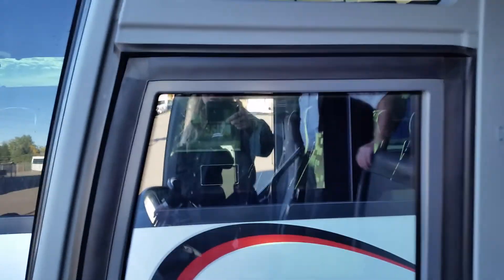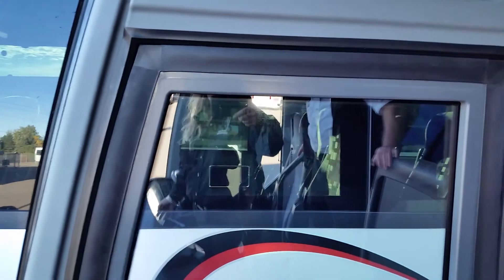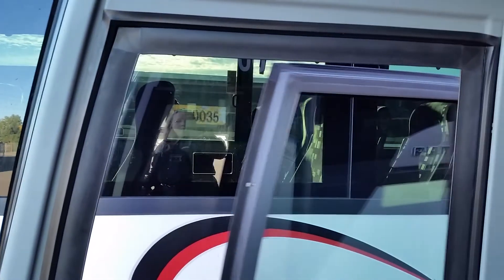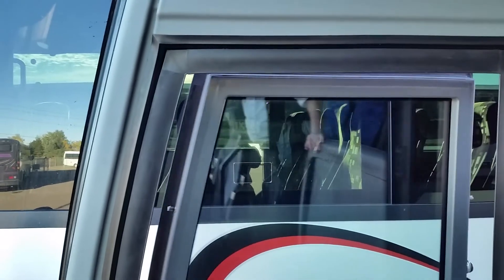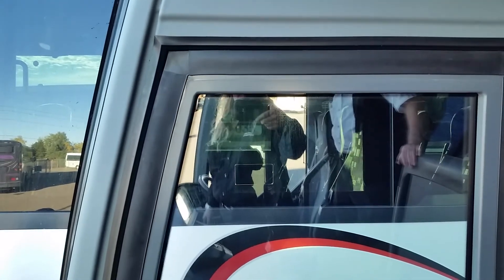It also works when you just use the front door open — you can see the air lock. You'll see it move down and then move out. And when you shut the front door, you'll see the door close and then move up.